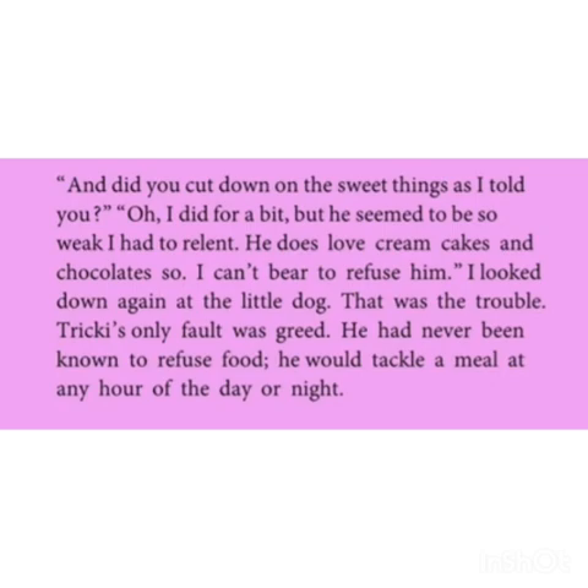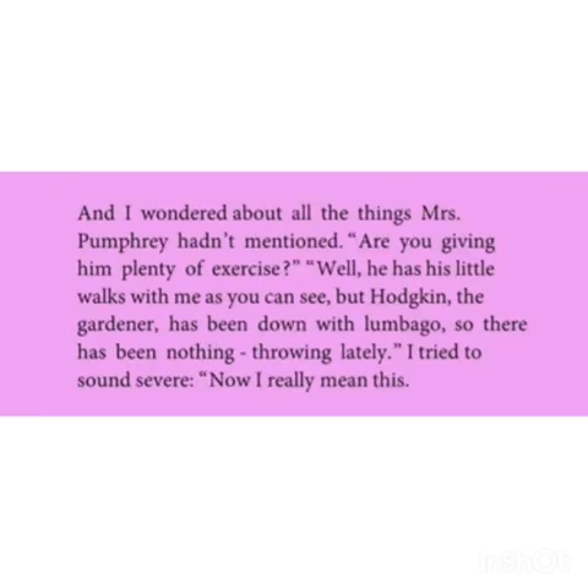Mr. Harriet asked Fumbari: did you cut down on the sweet things as I have already informed you? But Mrs. Fumbari answered that she is not able to cut the sweets because Tricky loves cream cakes and chocolates, so she couldn't bear to refuse these sweet items. Then Mr. Harriet looked down again at the little dog. Tricky's fault was his greedy nature — greedy in taking food. He had never been known to refuse food and would always eat anything at any time.